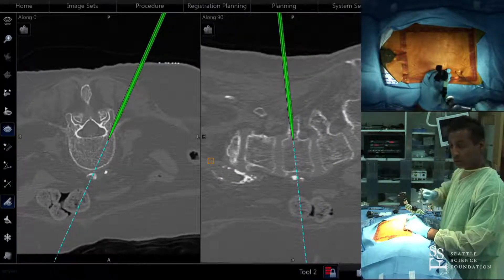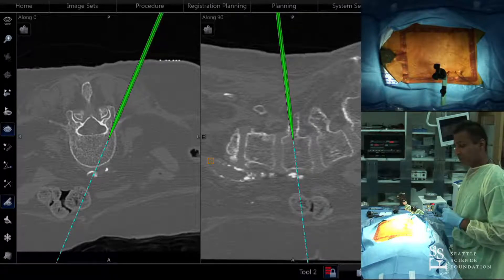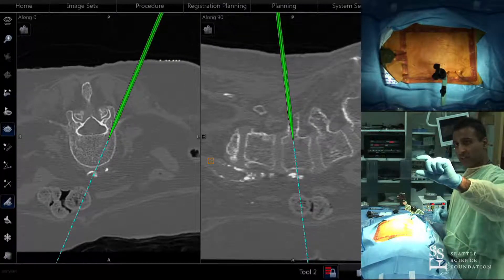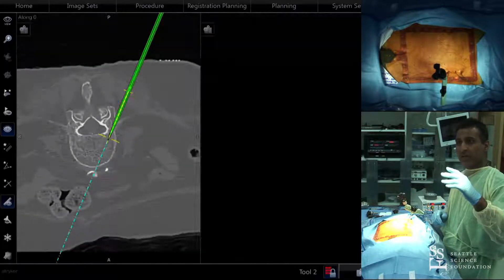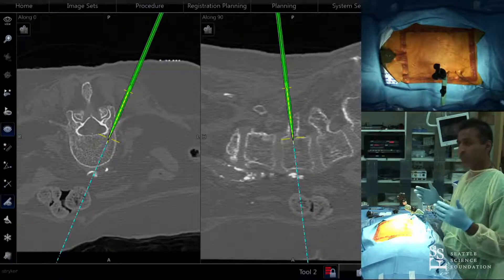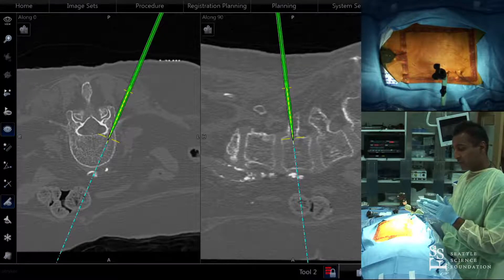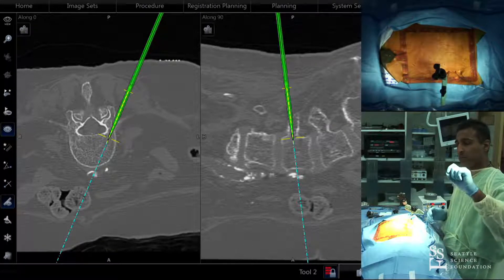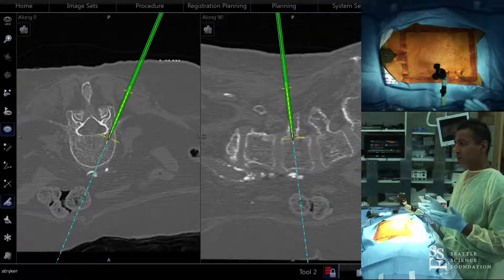I always put my guide wires down first. The Stryker navigation has an ability to capture the trajectory picture with the blue dots and drop that line — so the line is now fixed. You can pick a color: one side at L4, L5, S1 in blue, the opposite side in green. When I come back and do my interbody work, even if the relational bony anatomy has changed from distracting the space, I know that as long as my screws follow those lines, my angles are good, and as long as I go through the guide wires, those guide wires are in the pedicles.